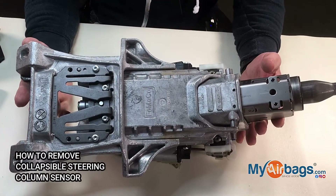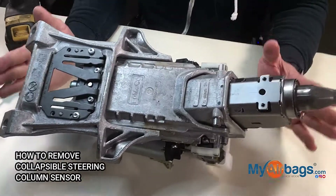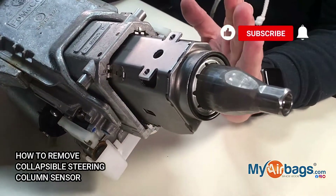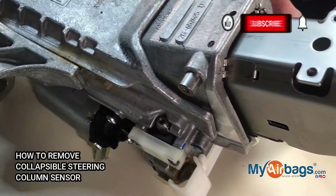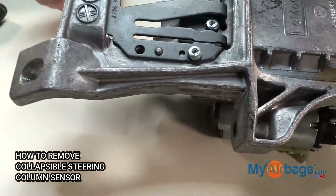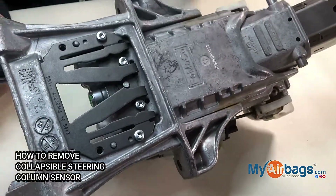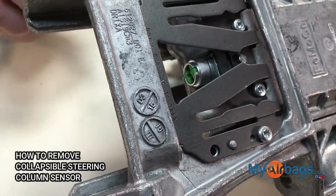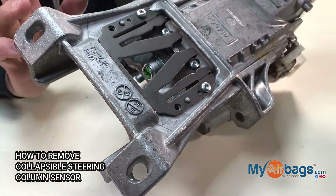Today we're going to look at a Ford steering column. In many of the Fords today, beginning from around 2012, we have a sensor that is a steering column sensor. I'm going to show you really quickly how to remove it and what to look out for.